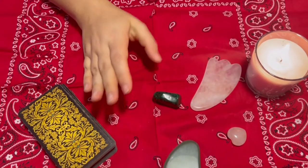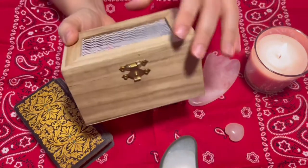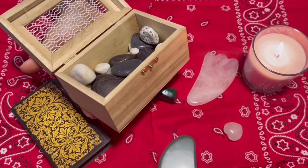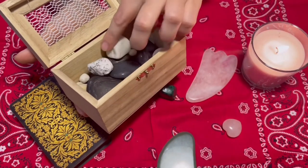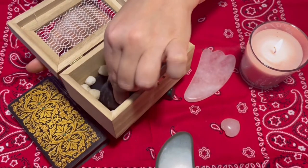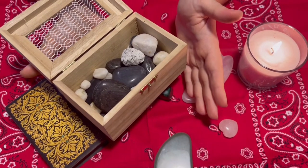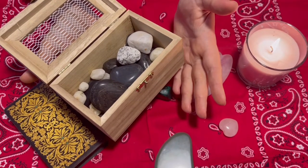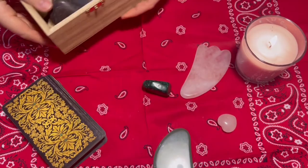I also have this little box — I don't use it all the time, just once in a while. It has natural stones, not from a store — like I explained before, these are from the ocean. You can use natural stones because they work very well. They keep your energy and your power; they help a lot when working with the tarot deck. And we can put them here.